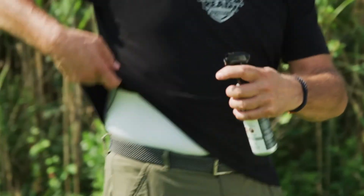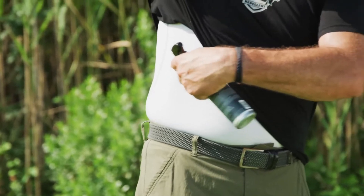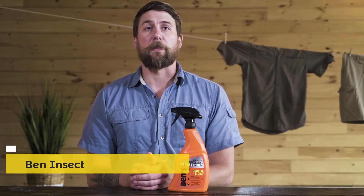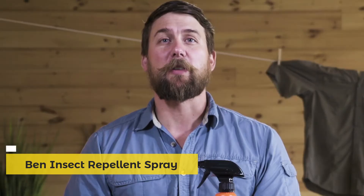Pay particular attention to the sides of your clothing, and I highly recommend wearing a white undergarment when you're out. Mosquitoes and ticks tend not to light on light apparel, and if you spray the repellent around this area, they will crawl up and then repel off your clothing. With Ben's clothing and gear, you can turn the clothing you wear and the gear you carry into a powerful layer of insect protection. Using in conjunction with skin repellent, this bug spray gives you total protection from disease-carrying insects.